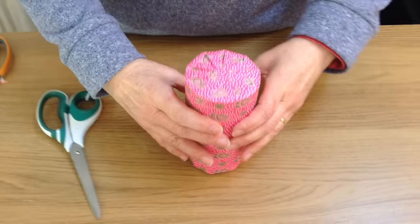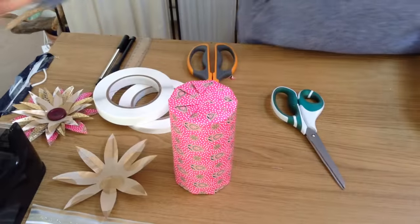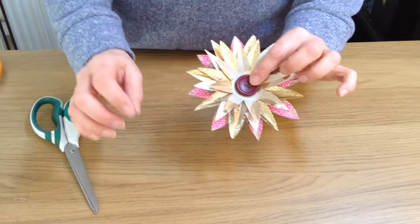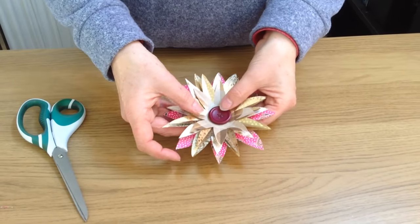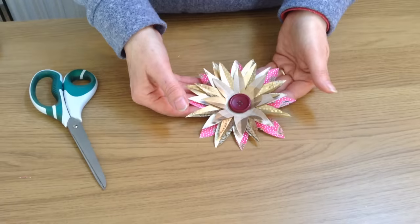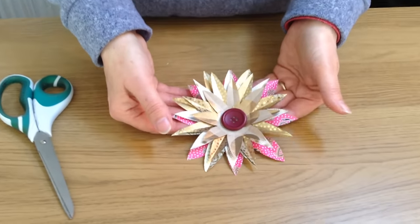There we are. Now I'm going to turn it the right way up and leave it to one side for a moment. And now I'm going to show you how to make a flower to decorate it. I thought I'd do this since yesterday was Mother's Day and it's quite nice sometimes to involve children in wrapping presents. This is a really pretty flower that they can get involved in making. It's quite simple.